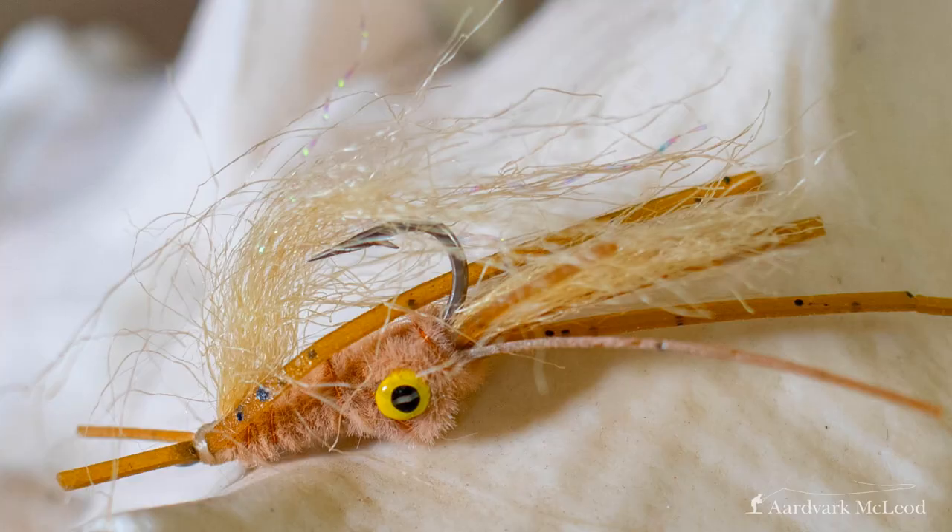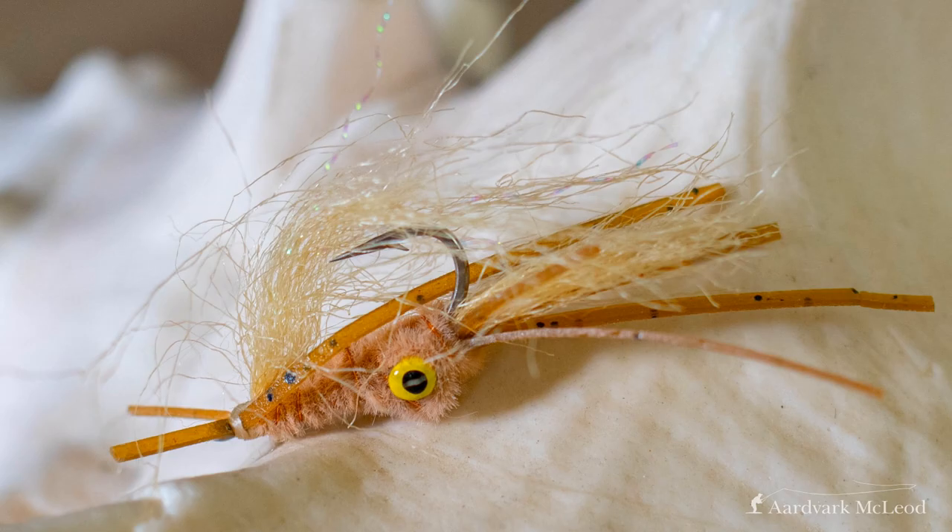My next fly is the squimp. The squimp is an older fly, originally developed from the turd fly, and it was incredibly successful — and still is — in Cuba, although it's used all around the world as well. It's a brown tannish fly with a marabou tail which moves in the water column with great fluidity. It has a heavier dumbbell tied in through the middle section, and then some rubber legs tied in at the eye of the hook. On marl bottoms this is absolutely phenomenal, and I would recommend having it in a number of different sizes.